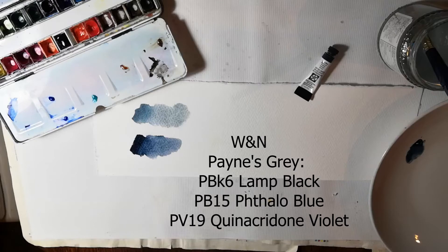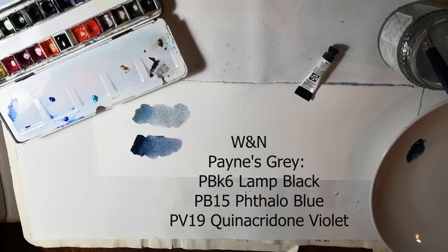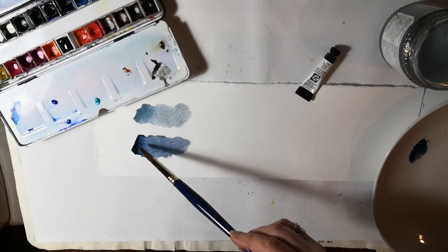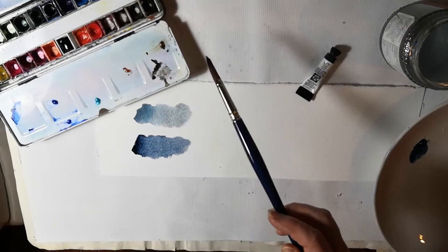Again PB15, Phthalo Blue, and PV19, which is Quinacridone Violet. That different black pigment makes Payne's Grey much more intense than Lunar Blue.